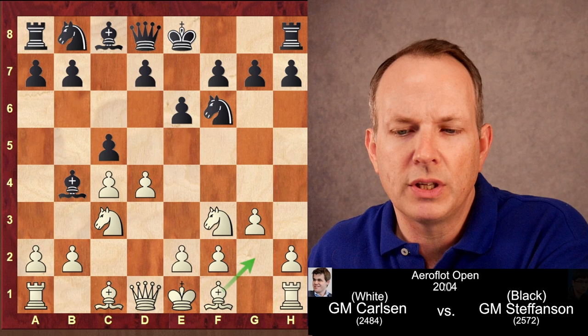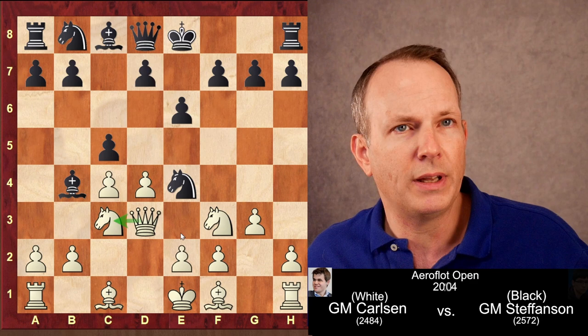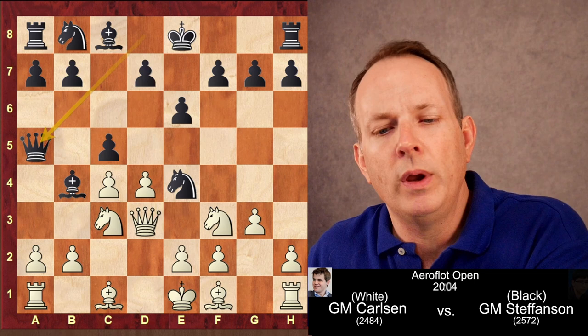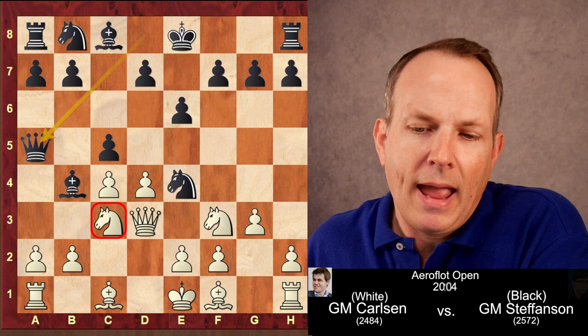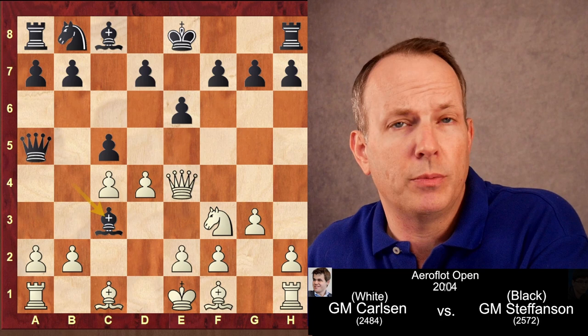Very common here was C takes D4, knight D4, queen to A5, but in this game Stefansson plays the move knight to E4, putting immediate pressure on the pinned knight on C3. Magnus plays queen to D3, defending the knight but also putting pressure on the pawn at E4. Black plays queen to A5, piling up on the knight on C3. The passive move would be bishop to D2, but instead Carlsen plays queen takes E4.